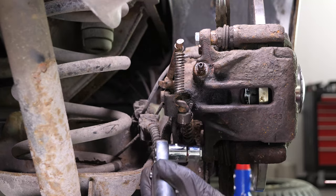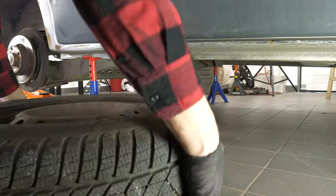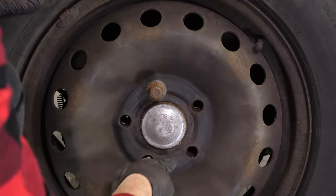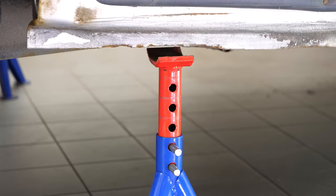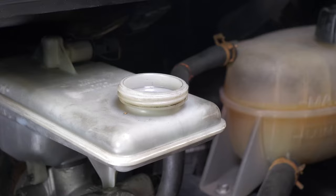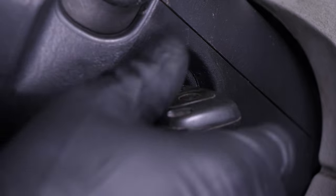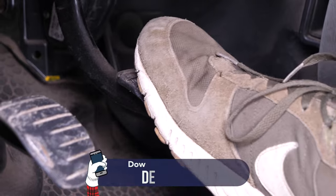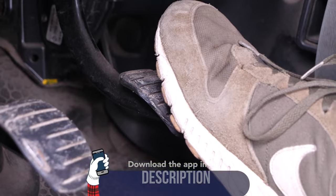You can now repeat the operation on the other side. Put the wheels of your vehicle back on and lower it to the ground. Before starting your car, don't forget to screw the brake fluid reservoir cap back on. Then start your car and pump the brake pedal a few times to bring the brake pads back into contact. Try to drive smoothly and avoid sudden braking for the first 50 km or so to avoid glazing the new pads.